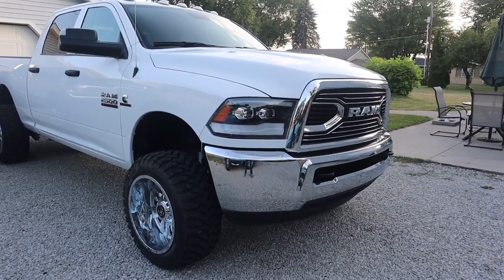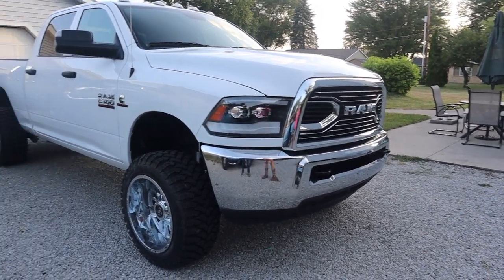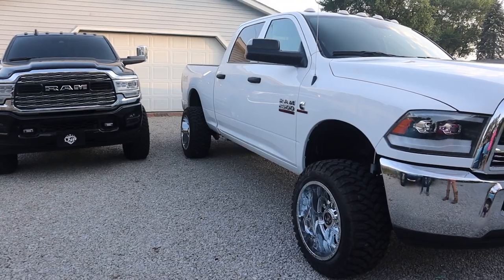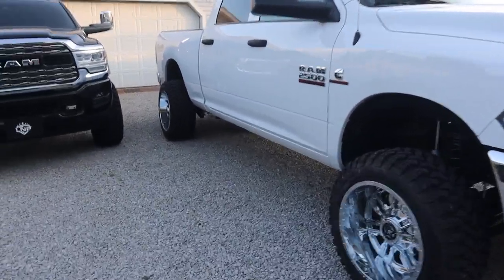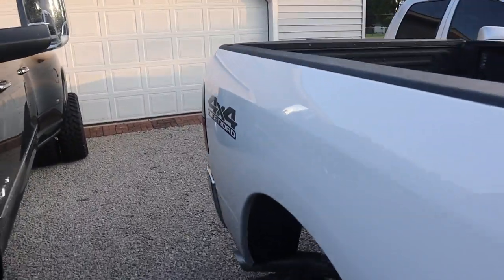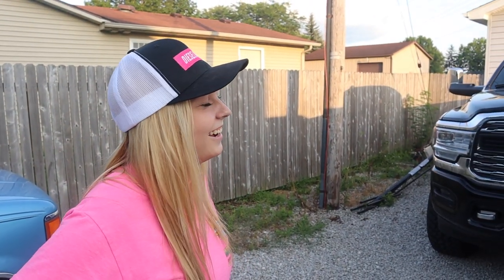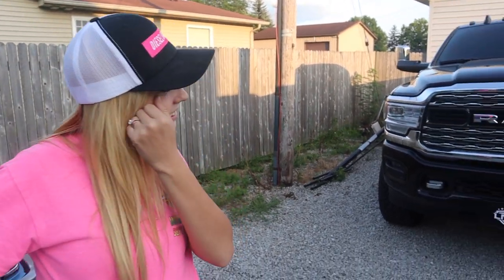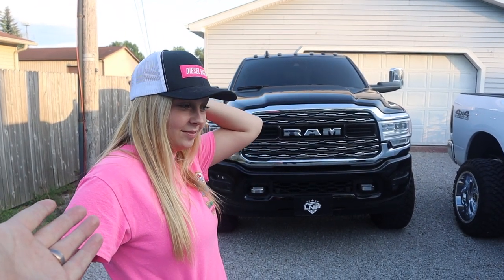There she is, all leveled out. Today we got done: the two-and-a-half-inch front leveling kit, new fifth-gen style headlights, and the new rear tail lights. Overall, she's tired from working all day, but it was definitely a transformation for one day — impressive, a lot accomplished.